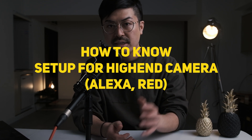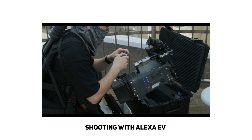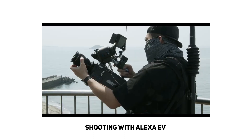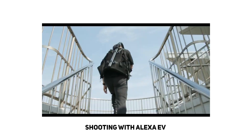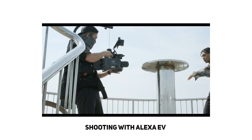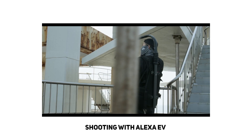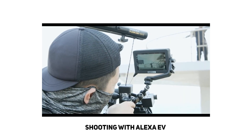Today I'm going to be talking about how to know the setup for high-end cinema cameras. If you want to get a RED camera, an ARRI Alexa, or whatever — how do we get the specific gear names, like a tripod, battery plate, wireless monitor, and so on? I struggled to find this information, so in this video I want to introduce one website that provides great information on how to set up a high-end cinema camera. So let's get started.